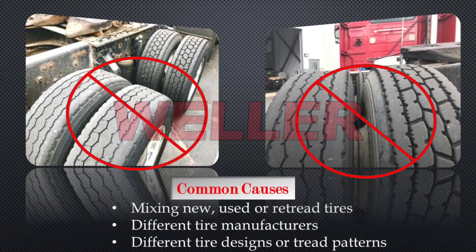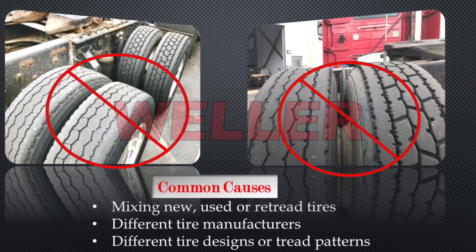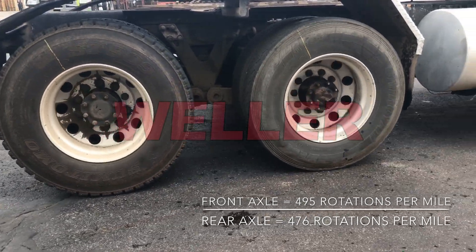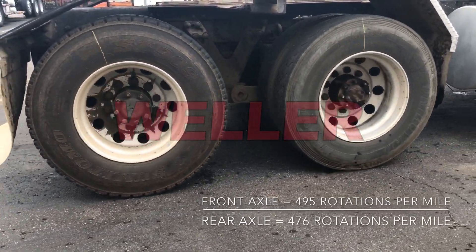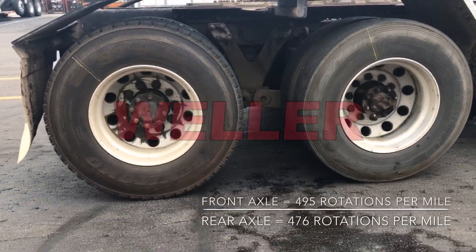Mismatched drive axle tires are caused by mixing tires that are new, used, different manufacturers, or tire designs. Larger tires will carry greater loads and a difference in diameter will result in different revolutions per mile. This difference in rotation and torque results in excessive slip that can cause premature wear, failure, and loss of traction.